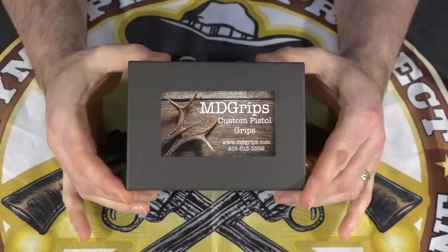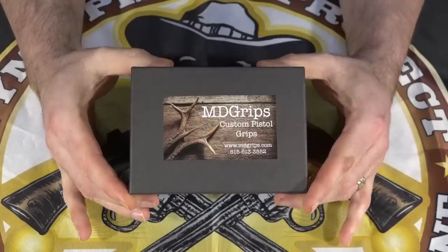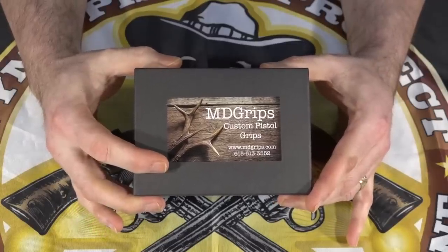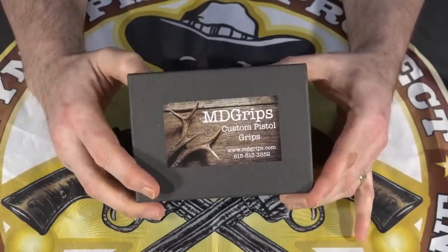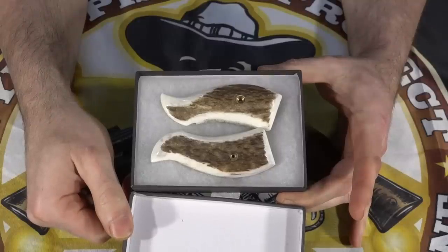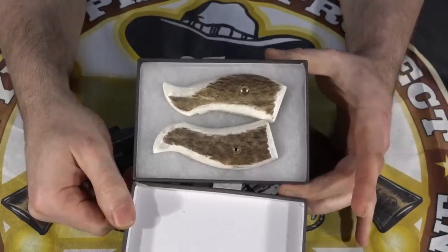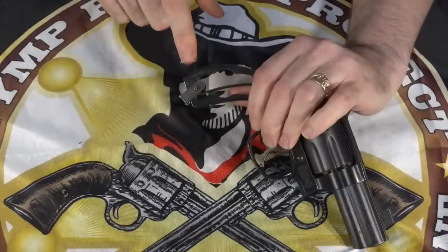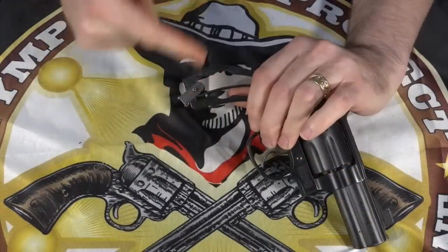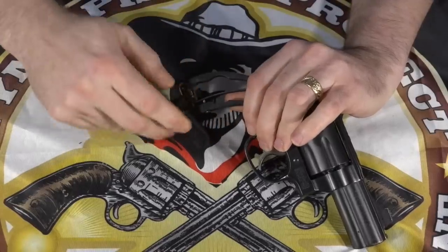What I ordered is a pair of elk grips from MD Grips. You've seen me order these grips before, so I went ahead and ordered another pair because I thought they would look nice on this gun. What I got is a service style grip, not a full wraparound grip. Let's get the old grips off and since these are service grips and not wraparound grips, I'm going to take off this little piece that lets you hook the boot grips on.